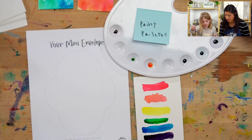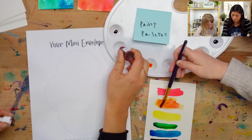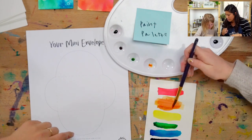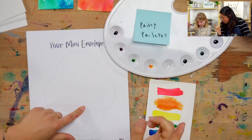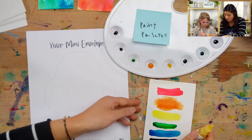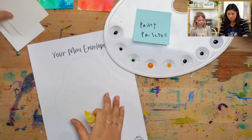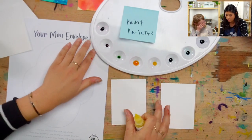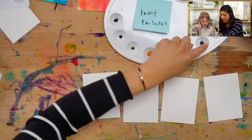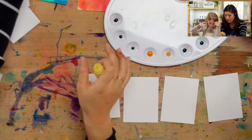Now we have all of our colors. Ella made so many really cool colors. I'm going to give us a couple more to start — all the different colors of our rainbow. Thank you, Ella, for showing us.